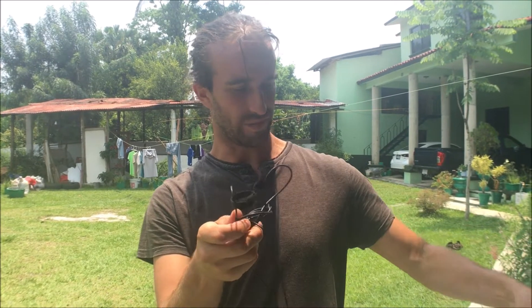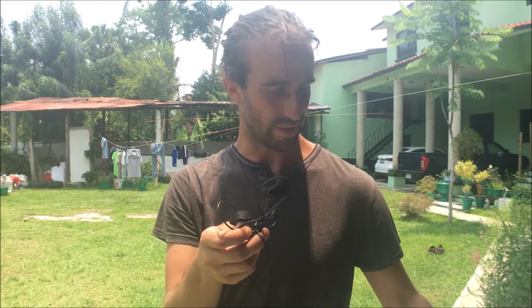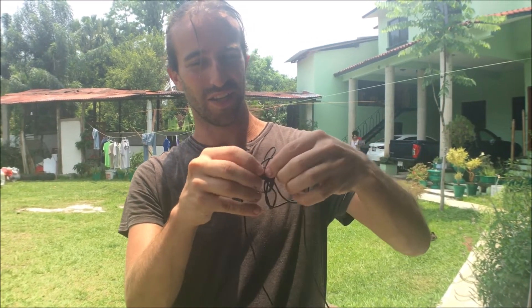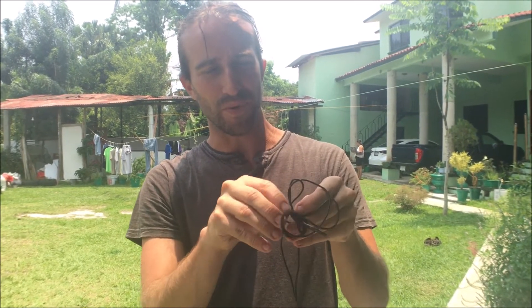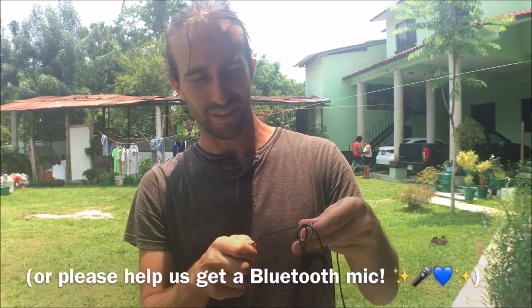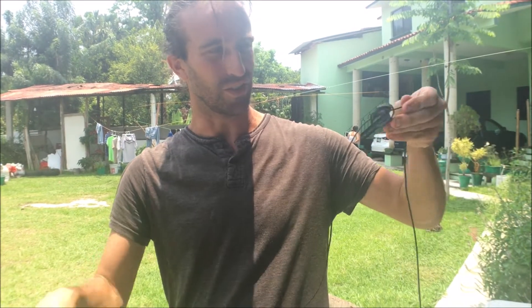Speaking of tangles, I got the mic all nice and tangled up during the recording of that video. So, another thing — if you'd like to help out, let me know how you wrap up your cords so that you can easily undo them, because I've yet to find a good technique.